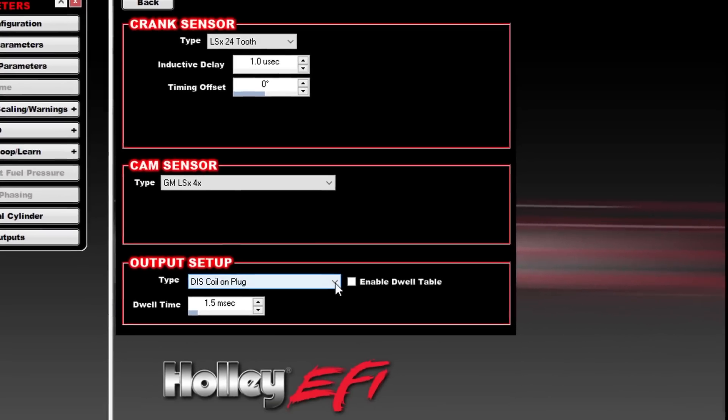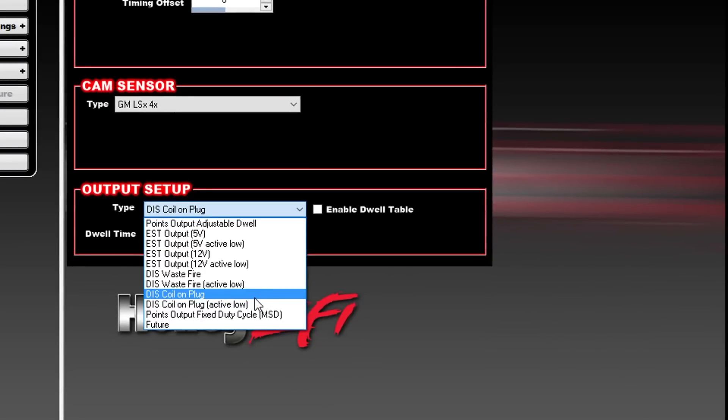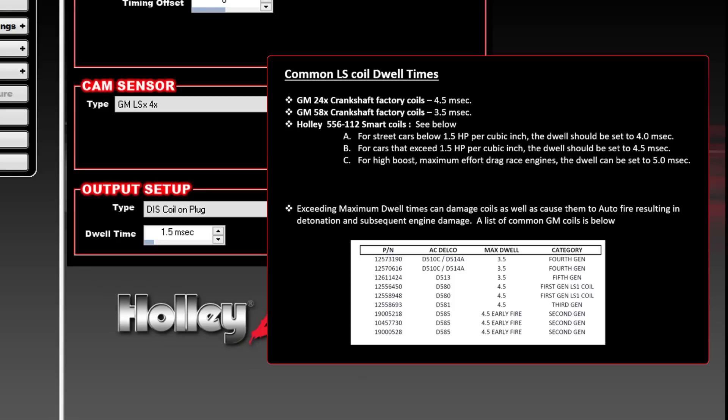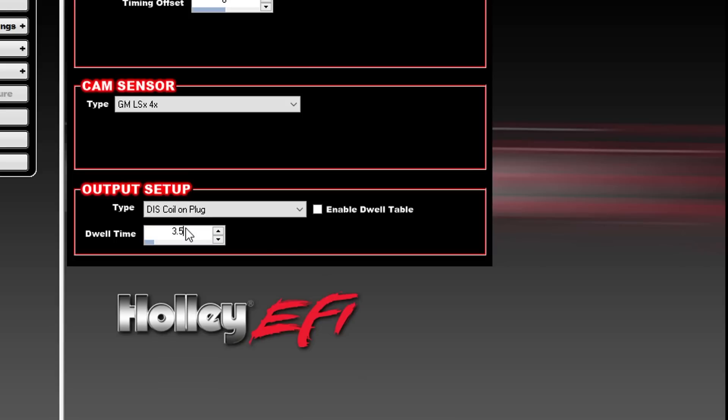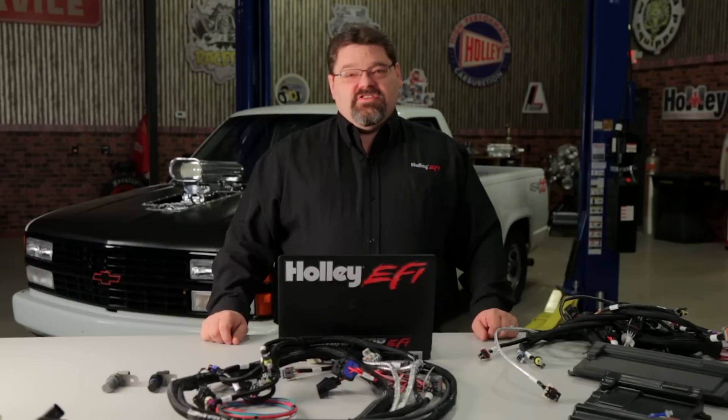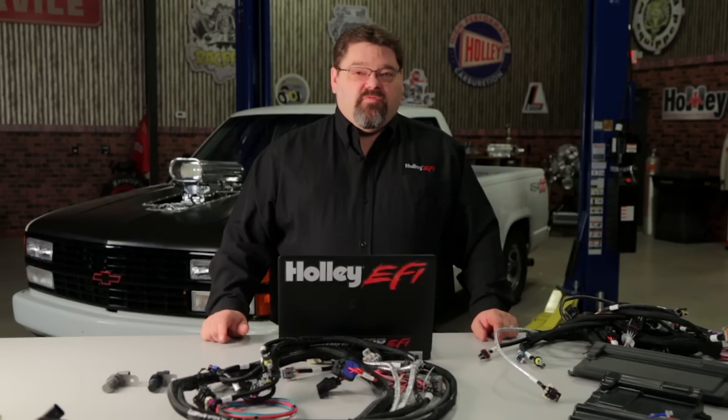Below that you'll find the output setup. You want to make sure that your output type is always set for a DIS coil-on-plug, and the dwell time will need to be programmed based on the coil manufacturer's specifications — different coils and manufacturers are going to have different dwell times. When programming dwell time for factory LS coils, most factory 58x LS coils use a dwell time of 3.5 milliseconds. If you have a factory 24x coil, they would generally be programmed to 4.5 milliseconds. Once your ignition type is set up, send that to the ECU and cycle the ignition key. Remember, if it's a new installation, perform a TPS autoset before you try to start the engine. For more helpful Holley tech tips and videos, go to Holley.com.